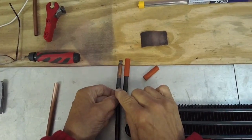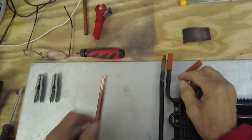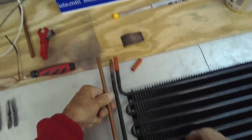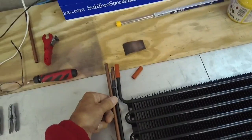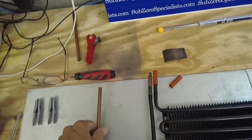So this blast joint is leaking, and what we're going to do is cut it out and replace it with a piece of copper tubing about like that, so we can reuse this evaporator.